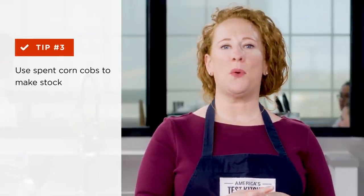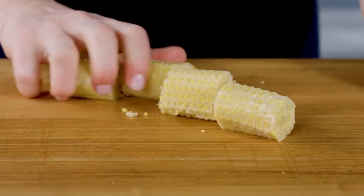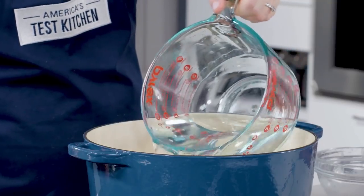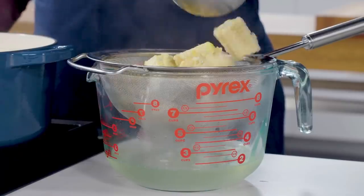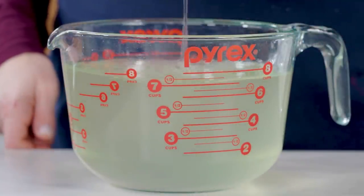Briefly simmering stripped corn cobs can produce a surprisingly flavorful stock that can enrich polenta, cornbread, and vegetable soups — and it also freezes very well. Cut eight corn cobs into quarters, place them into a large pot with two quarts of water, bring to a simmer, and cook for 15 minutes. Strain the liquid through a fine mesh strainer; this yields about seven and a half cups of stock.